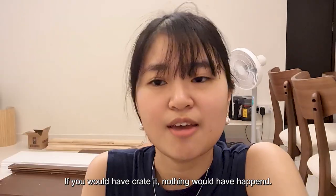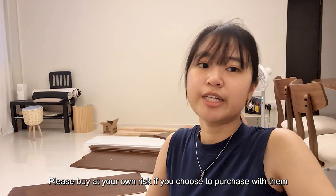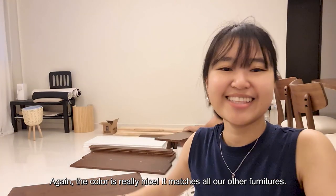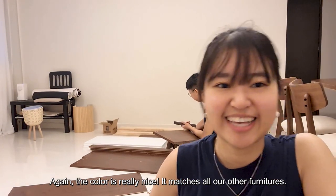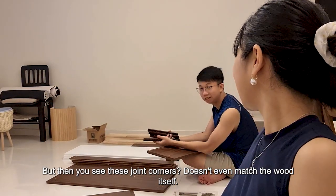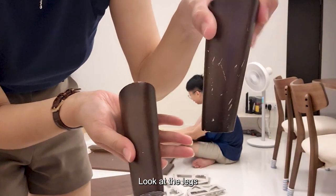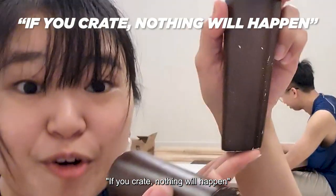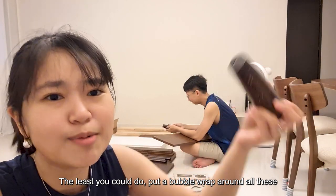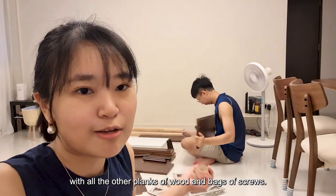Apparently what the seller said was that if you have a complaint, nothing will happen. Please buy at your own risk if you'd like to buy from this seller. I suggest you look for another seller. The color is really nice — it matches all our furniture. But you see this joint corner? It doesn't even match the wood itself. This is the result of poor quality control. The least they could do is put bubble wrap around everything. It wasn't even wrapped — just threw everything in a box with all the planks of wood and bags of screws.